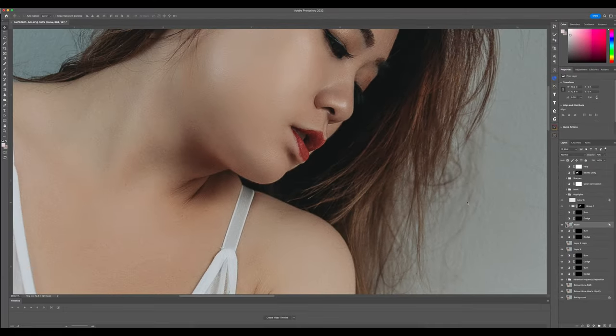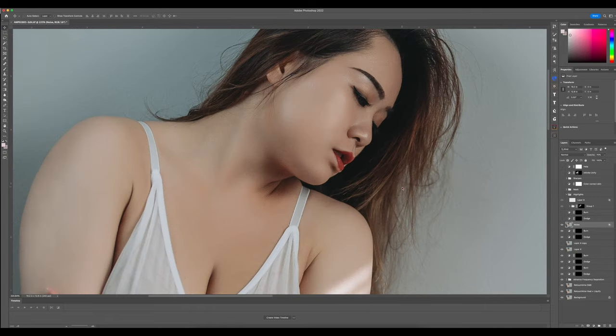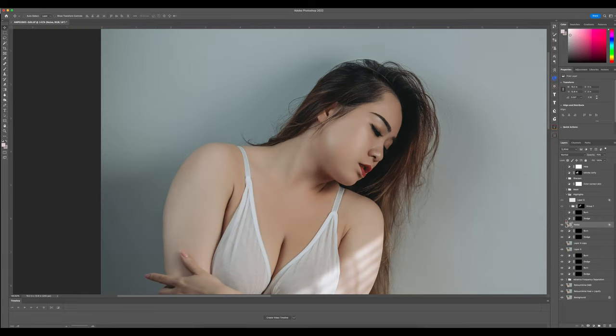Then I went back into another phase of dodging and burning — just some small areas I saw that needed to be adjusted. After that, I did another stage of dodging and burning to take down some of the highlights under the chin and by the neck area.